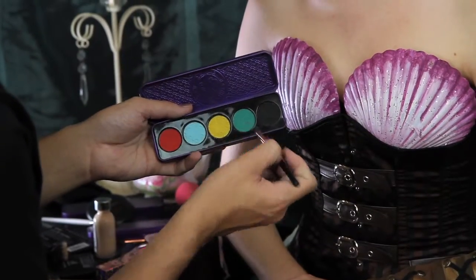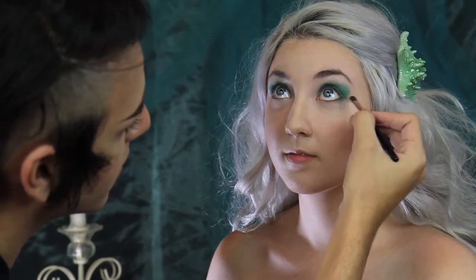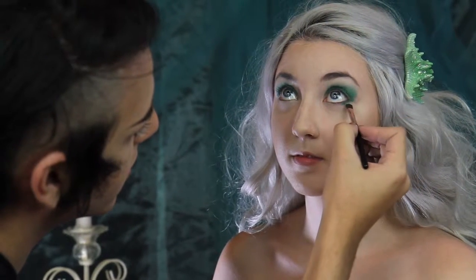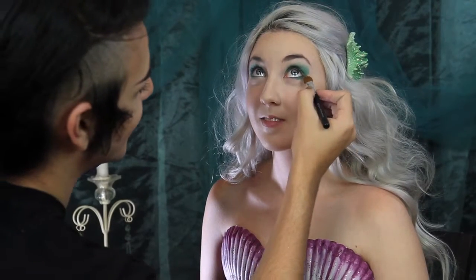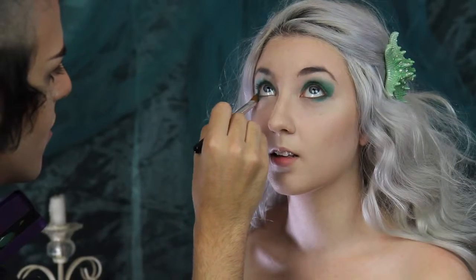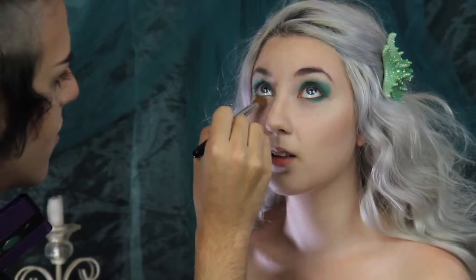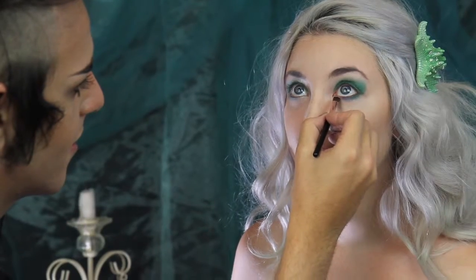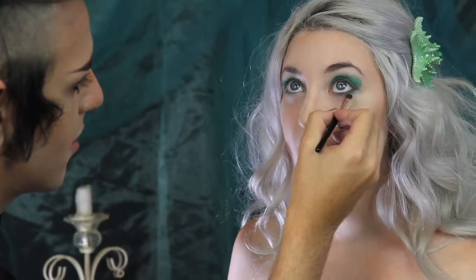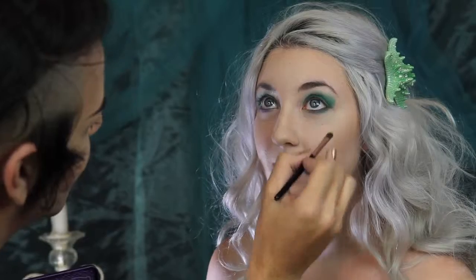Using the small shadow brush, I'm going to go back to Jade Olayde and bring that down underneath her eye. And with the same brush, I'm going to Lime Crime's Alchemy palette, and using the color Love Potion No. 9, blending that into the Jade Olayde.